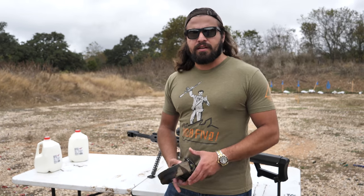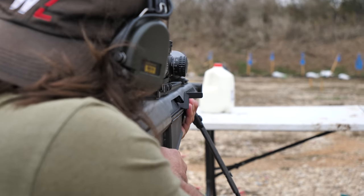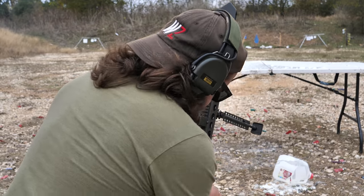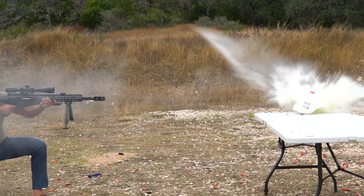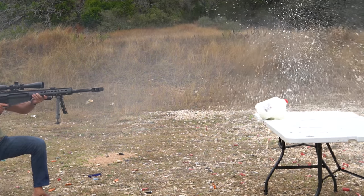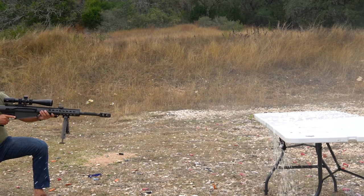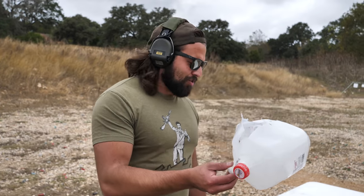Also, I know some of you guys have crippling ADD and we haven't shot anything yet. Shooting fitties in three, two, one. I don't think he's going to make it. I'm going to go out on a limb and say that bullet still had a lot of energy left when it passed through this jug. It's always a good day when you can shoot a 50, and I didn't get covered in milk this time.